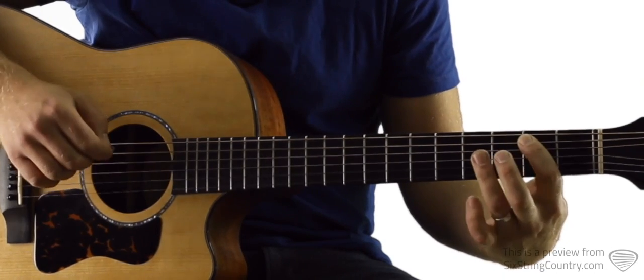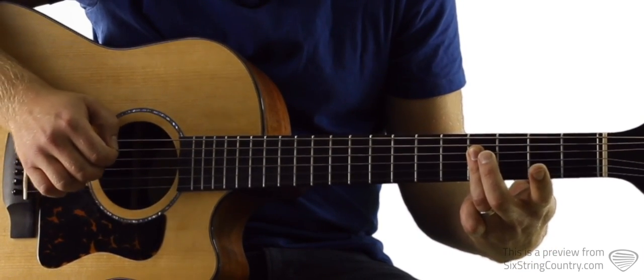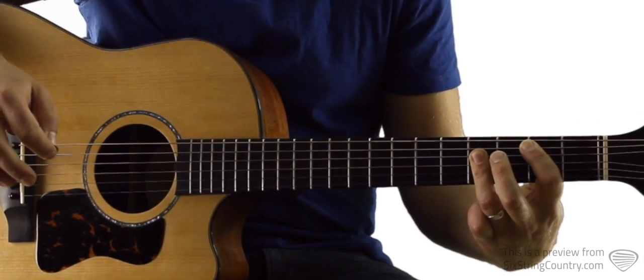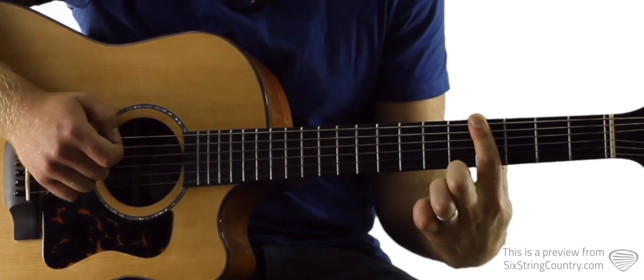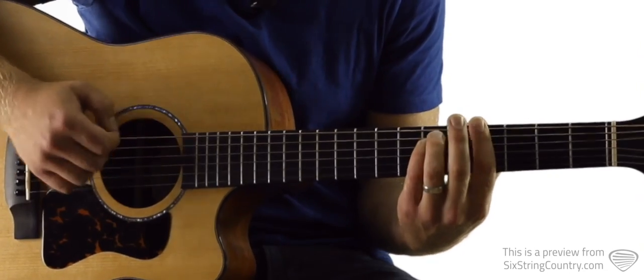The B bar chord uses second fret of A, then we're gonna take our ring finger and bar the fourth fret of D, G, and B. Then we're gonna need a G sharp minor — get your pointy finger across all six strings on the fourth fret, then ring finger on the sixth fret of A, and pinky finger on the sixth fret of D.